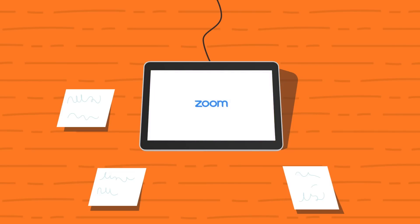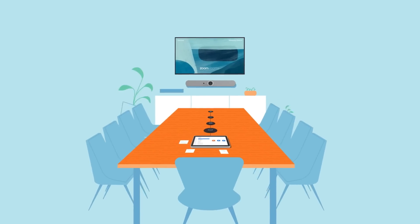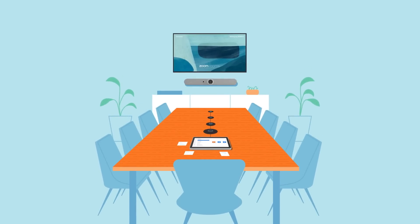After your system updates, select Zoom Rooms as your conferencing platform and you'll be ready to pair it with your Zoom Rooms account. Now you're ready to get started with your RallyBar Mini and raise the bar on your Zoom Rooms experience.